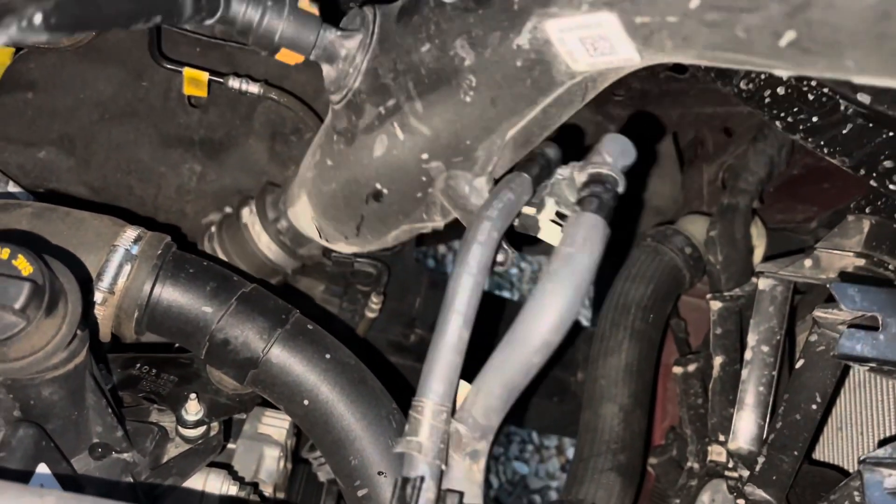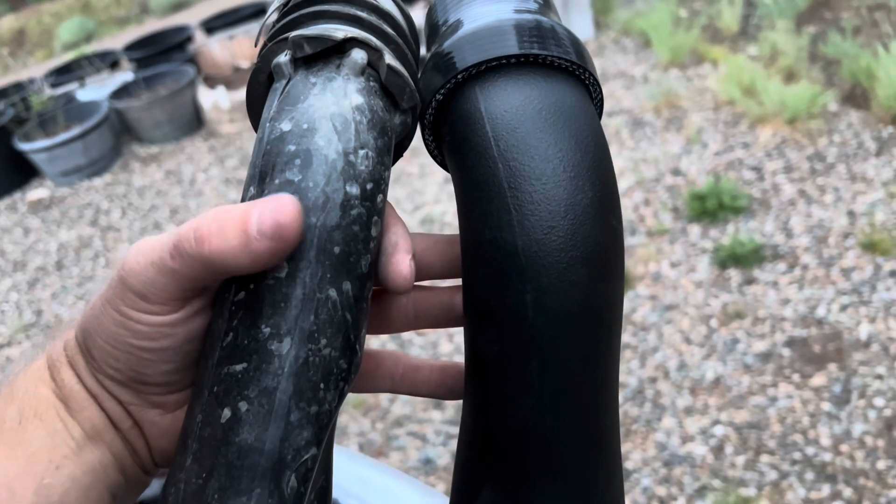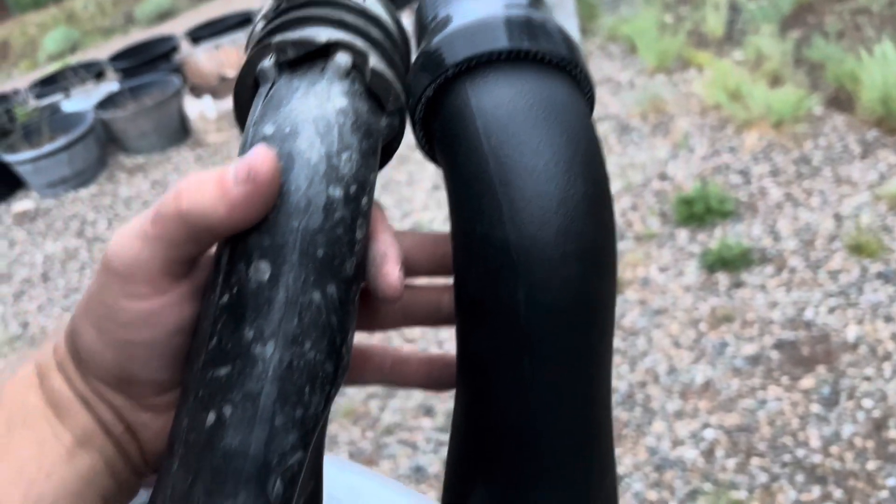Now it's just a matter of carefully twisting it off the turbo and gently weaseling it out. There we go — as you can see we have a larger diameter on the CVF pipe. On the factory pipe they've got this little divot in it, and the CV Fabrication pipe does not have that. Also the inlet coming in is larger than the factory one.